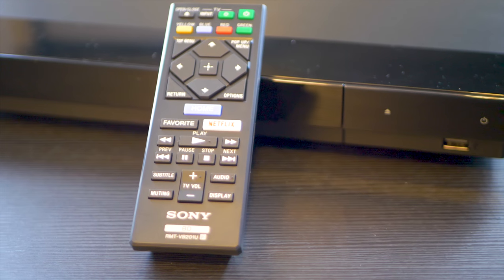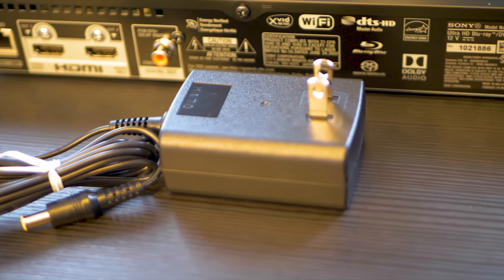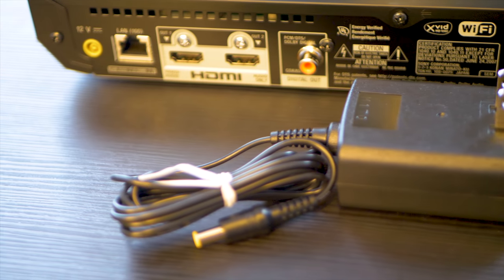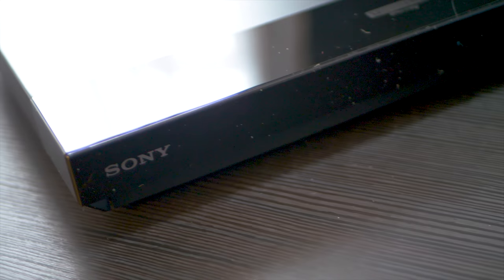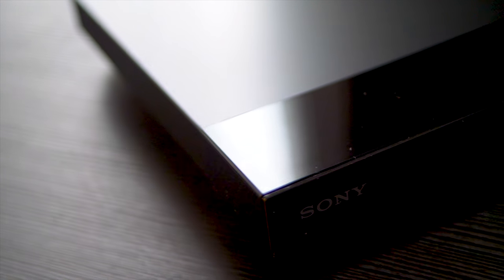The remote control is model RMT-VB201U. Due to the lighter weight, the power board is no longer inside the player, so you get a larger power adapter. They also did away with the heavy metal beam used to reduce disk vibration that was inside the X800 and 1000 models, so it does have a much smaller footprint.